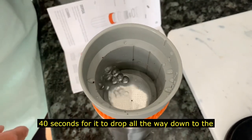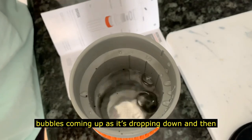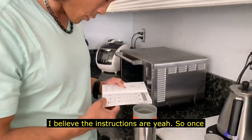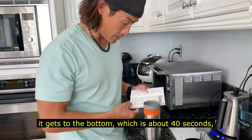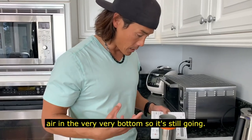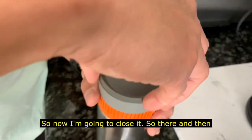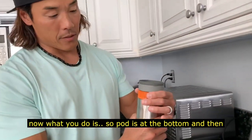As you can see there are bubbles coming up as it's dropping down. Once it gets to the bottom — about 40 seconds — you give it a tap tap tap, which I'm assuming is to get all the air out so you don't get air trapped at the very bottom. The pot went to the bottom, I've been tapping it, and there are no more air bubbles.